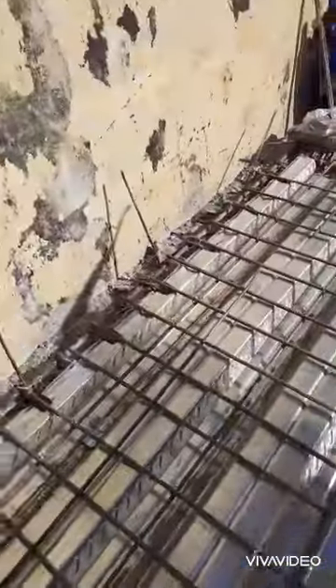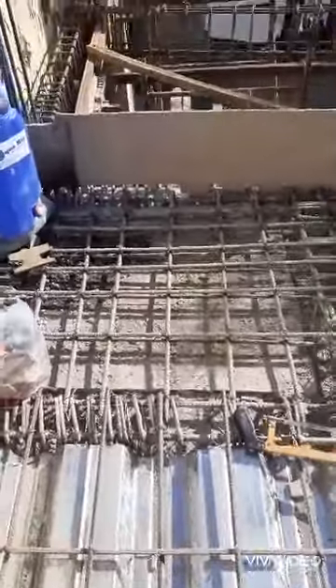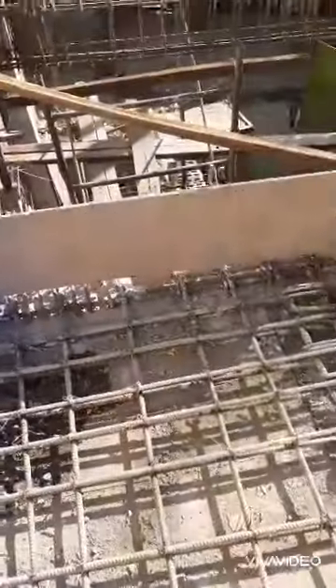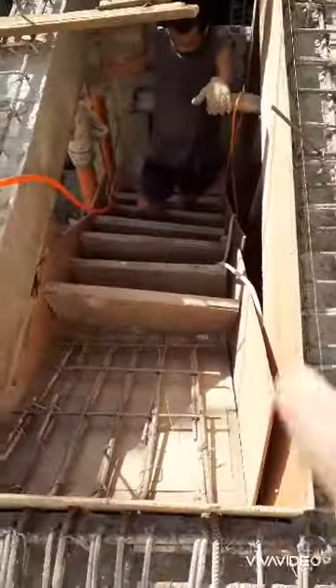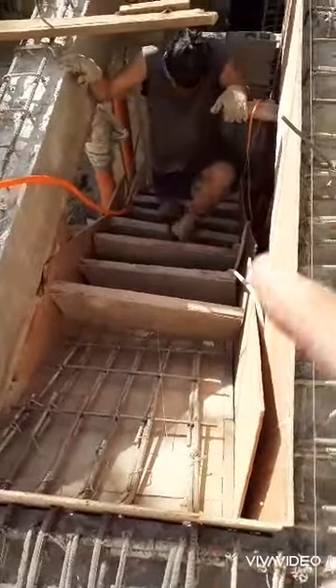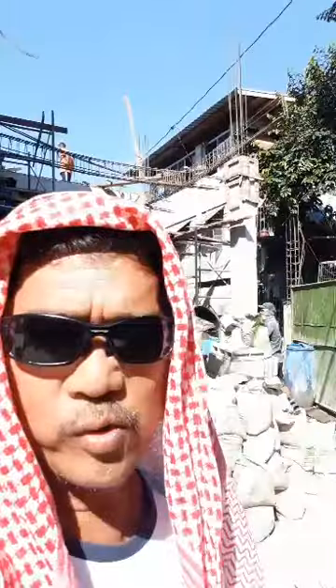Afternoon, mag-stop pa kami ng bukos mano-mano. Gagamit kami ng mixer na maliit. So, pagsiguro, hagdaan ko na ito panghuli na ito. Hindi na kaya habulin. Ito guys, good morning. Bali, bubosan namin ngayon yung slab. Bali, gagamit lang kami ng mano-mano, yung mixer.